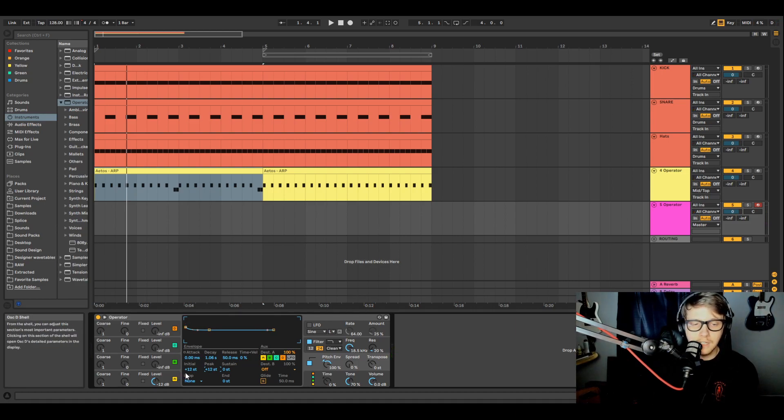48 semitones is four octaves. If you go all the way up on the initial, you won't be able to tell the difference between 48 and 12 because there's zero milliseconds of attack — it just goes straight back down to the peak. But if you turn the attack up, you can hear it go up and then down. Turn the attack up to a second and you get that slow rise. That shows you what the envelope is doing. You can also go negative — pitch it down instead of up.